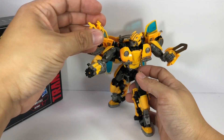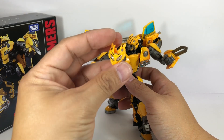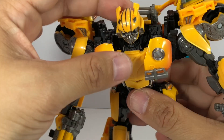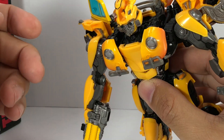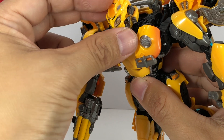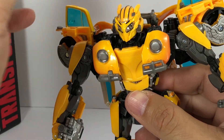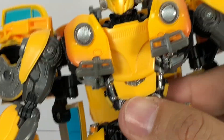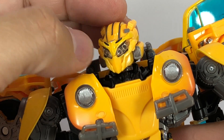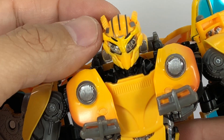He comes with an alternate battle mask. I'm a little disappointed it doesn't come integrated within the head sculpt, but the intricate detail of the head sculpt makes it very difficult to incorporate without making the head look huge. To connect the battle mask, you pop open his forehead, slide out the regular headpiece, and slide in the battle mask. He's ready for action. The mask has clear plastic, nice sculpting, yellow paint, and a slightly brighter yellow brow.